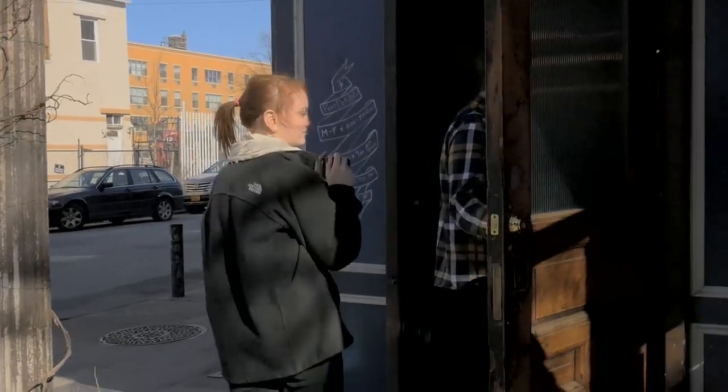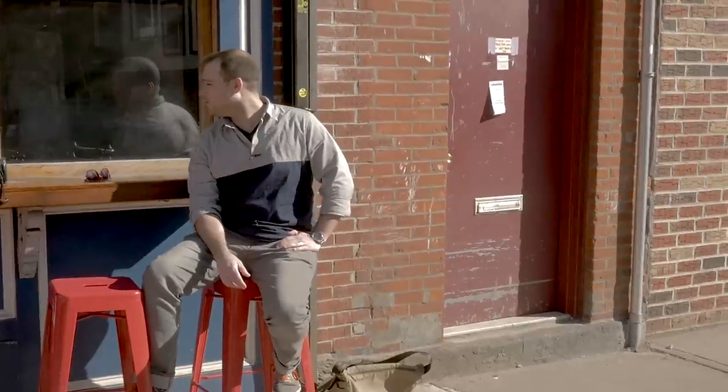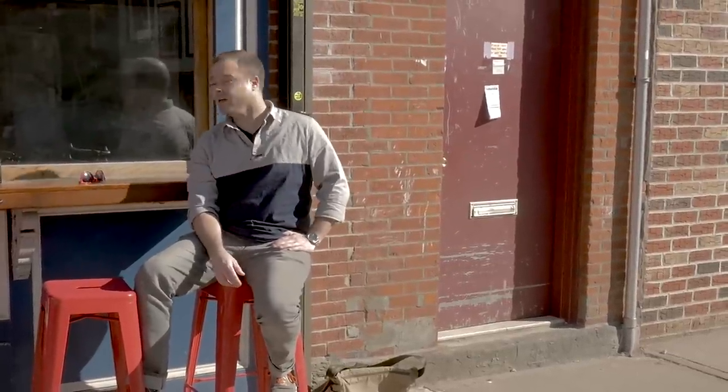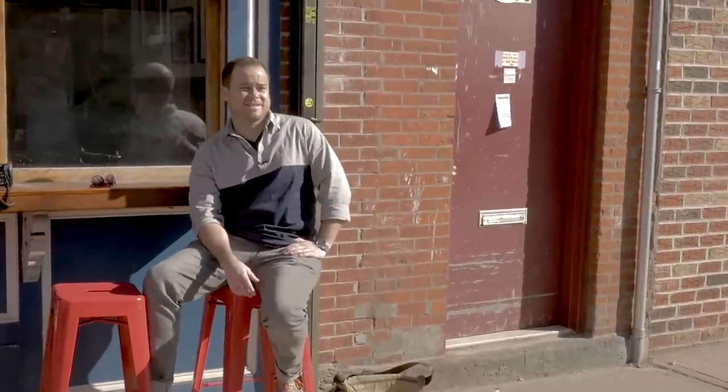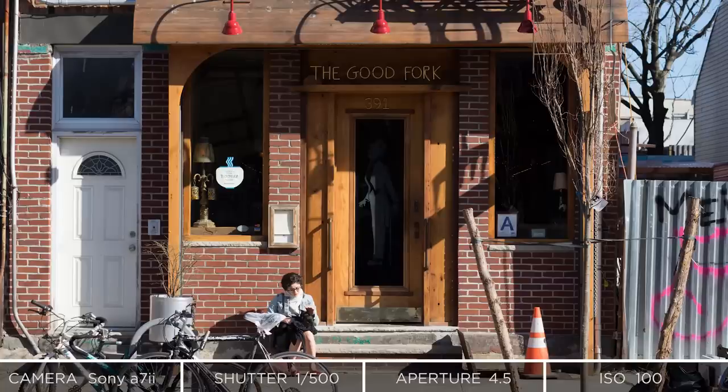We're here on Van Brunt Street in front of Fort Defiance, which is some sort of coffee shop and food spot. You have a lot of nice little shops here — a bicycle shop across the street, excellent bars, and a couple of really great restaurants that are mostly new within the last five or ten years or so.